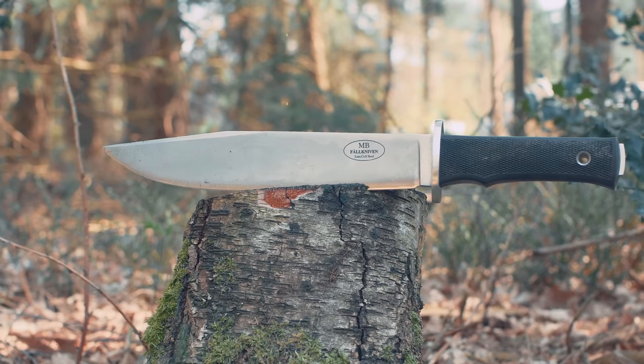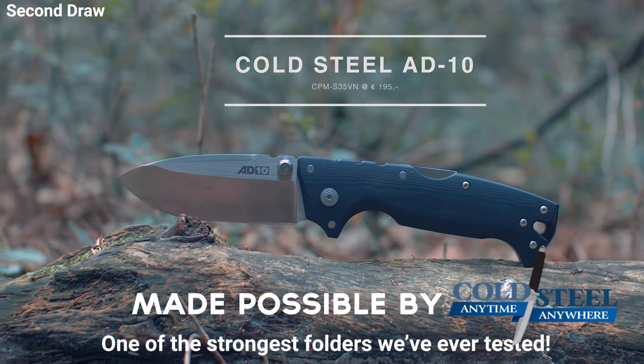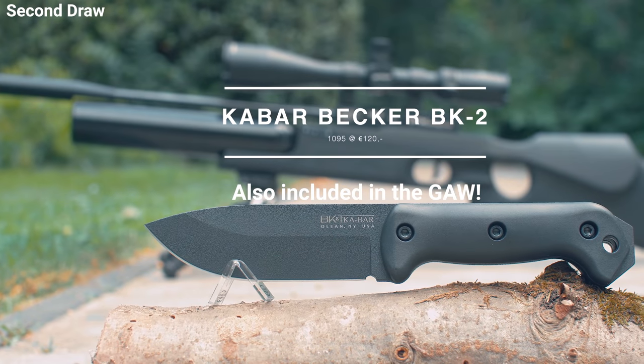One of the biggest giveaways ever again! The Farn Even Mullen Moby! Cold Steel 8010! Strongest follower! Two amazing kids! And a mega beaker too! Link in the description!